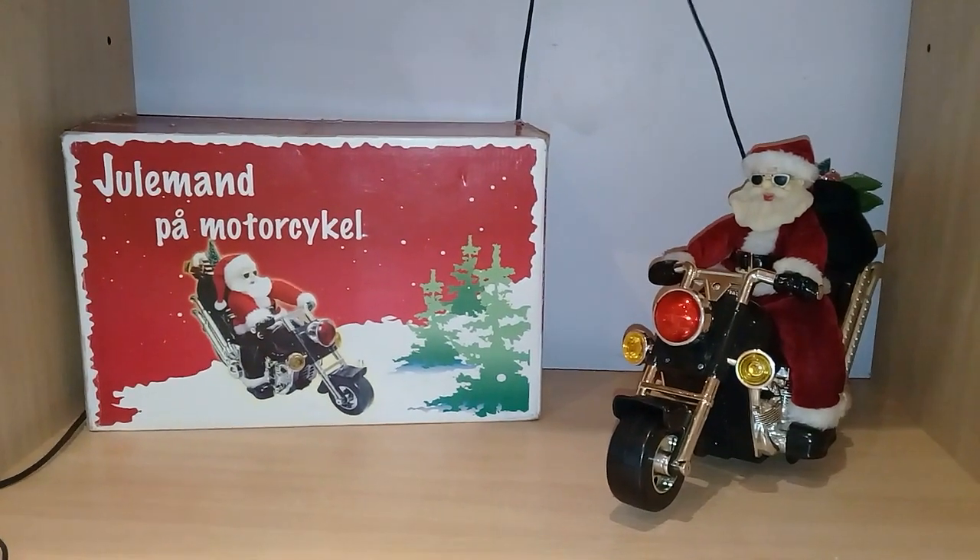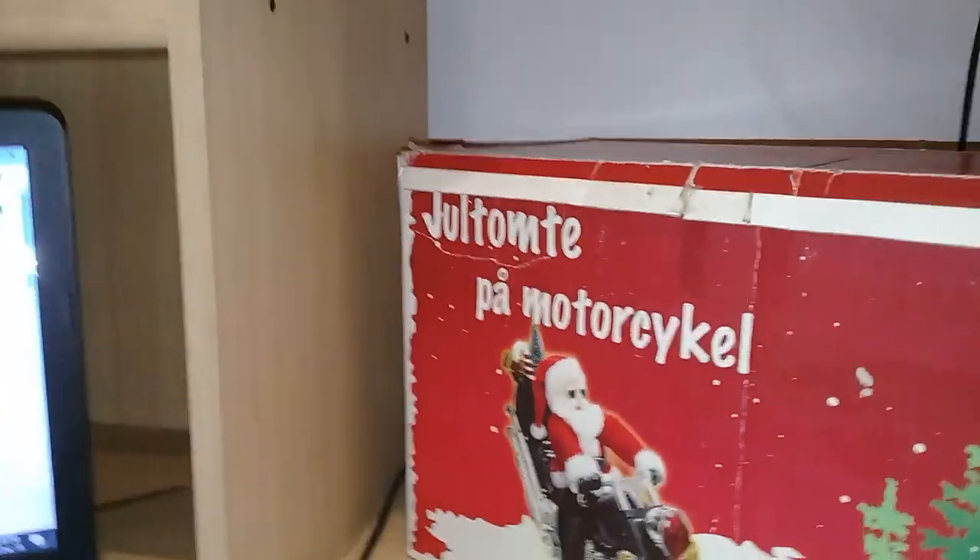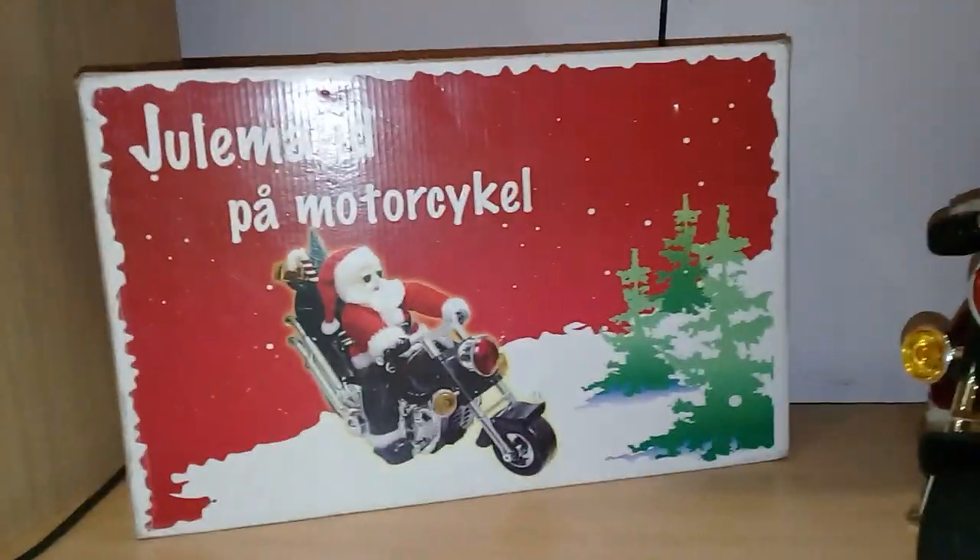What's going on guys? This is a video about the 'Julemand Paa Motorcycle' or the 'Julltonte Paa Motorcycle', which basically means Santa Claus on Motorbike in two different languages. 'Julemand' is Danish, and the other one is Swedish.